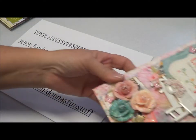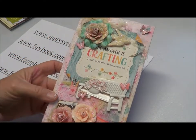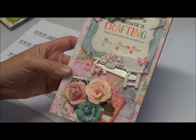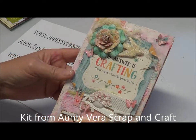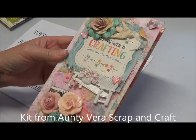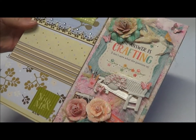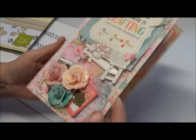Now, this is my one I've just completed. Can you see it? I've used all the things from Aunty Vera's kit as much as I could, and my gosh, it is a gorgeous kit. You must really go and have a look at it. As you can see, the difference between the two is quite significant. I've got lots and lots of texture on here.